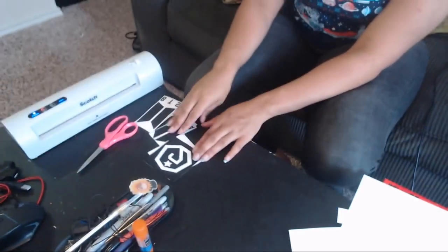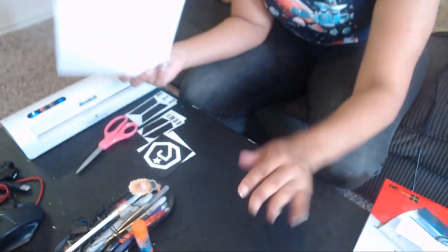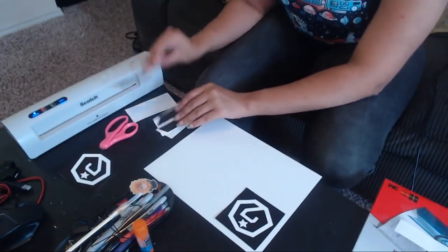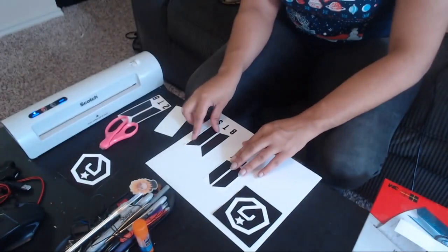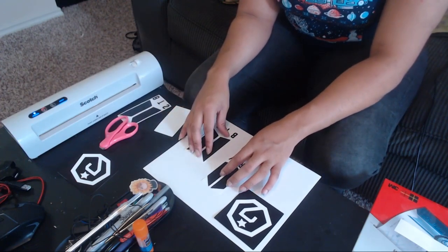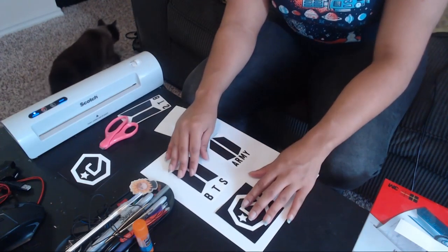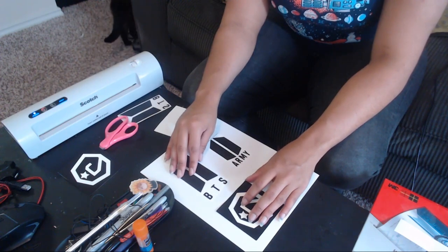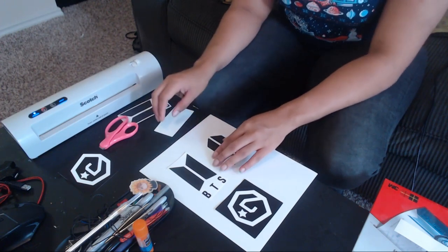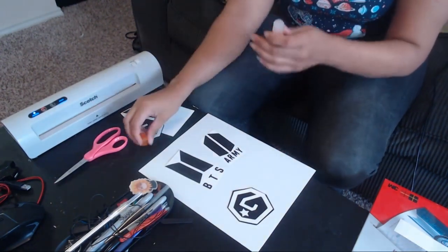The next thing I'm going to do is glue these onto the cardstock, which will make the actual ornaments a little bit thicker and more sturdy. I'm going to place them first so I can see where they'll go, because I want to make sure that when they go into the laminator they'll have enough space between each other. That looks good, so now I'm going to pull them down.